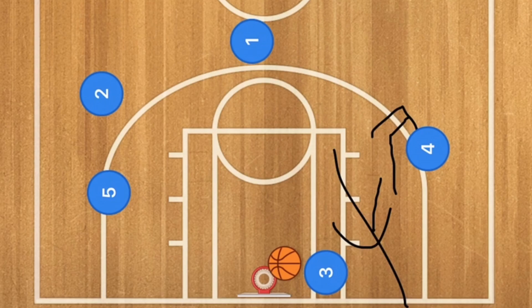Now let's check out the actual play itself and then we'll get over to the 2-3 zone and the 3-2 zone and see if this play will work against that.